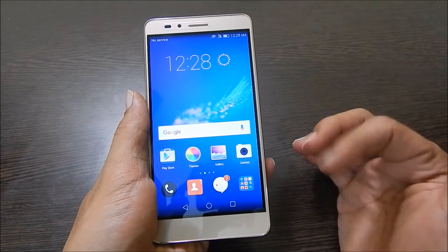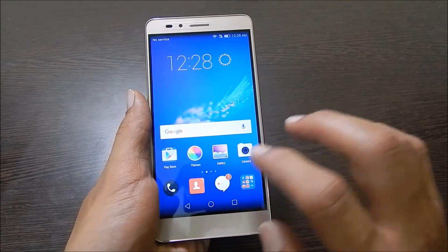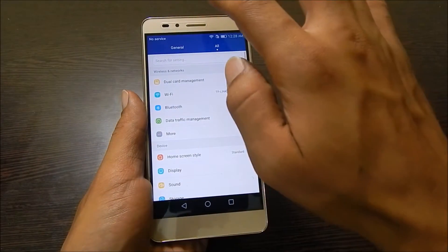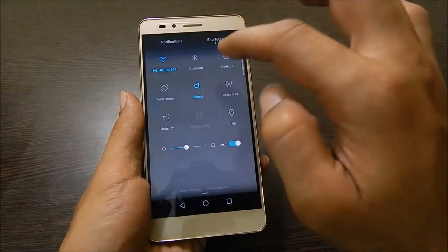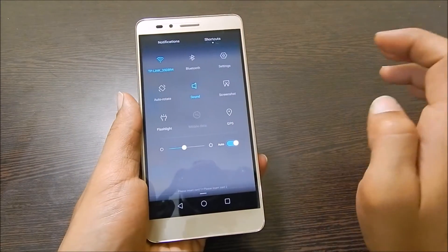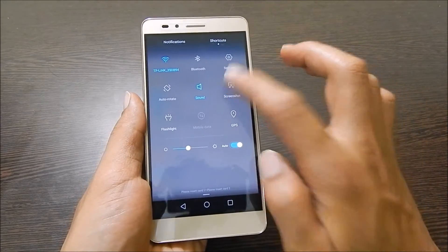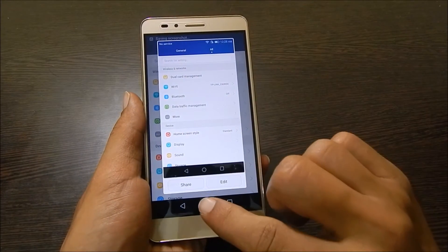Let me show you first the screenshot button method. First, go to the screen on which you want to take the screenshot — for example, the settings page. Here, access the quick toggle menu and tap on shortcuts. Here you will find the screenshot button; tap on it and the screenshot will be taken.